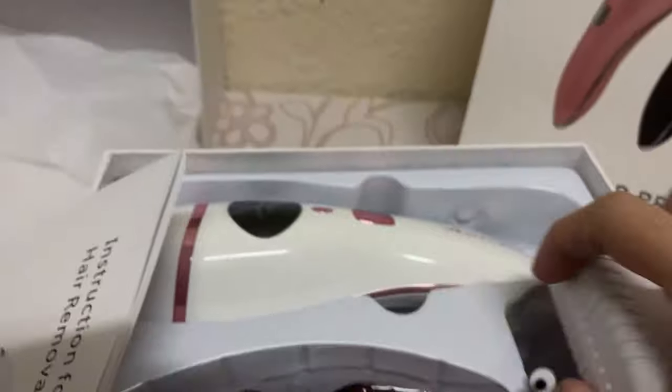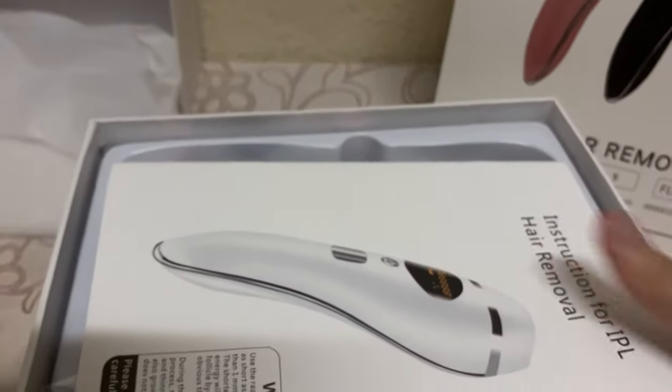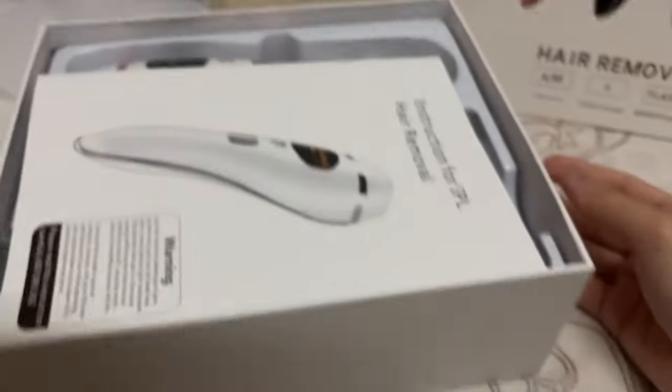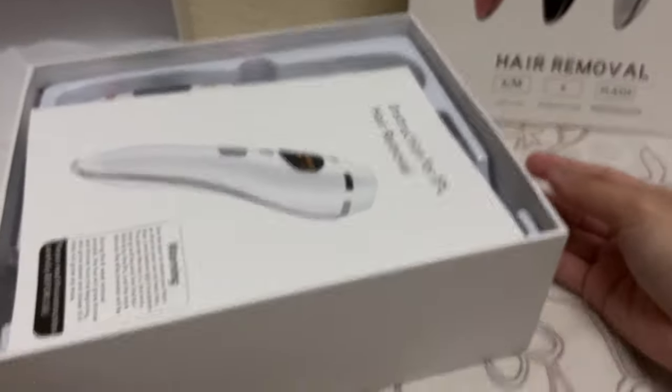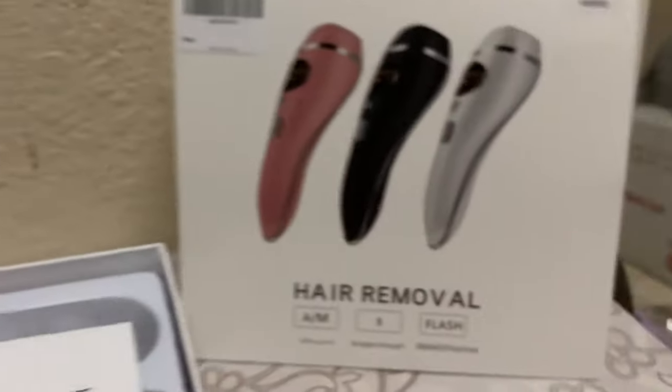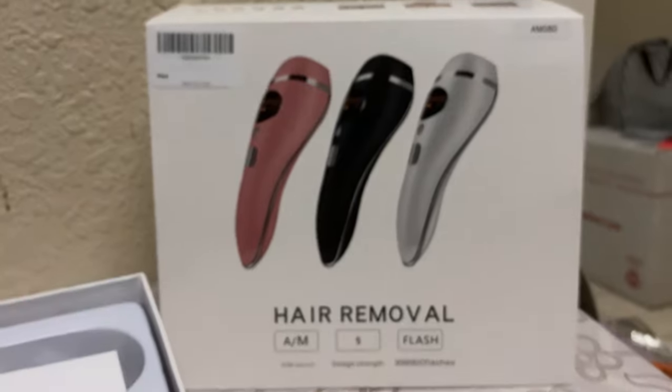Let's hope for the best that it's effective because it's quite a lot of money. This is a want, not really a need, so I really had to think it over. But if we want to beautify ourselves and remove those unwanted hairs, this is not a bad thing to buy. That's it, thank you so much — see you in the next video!